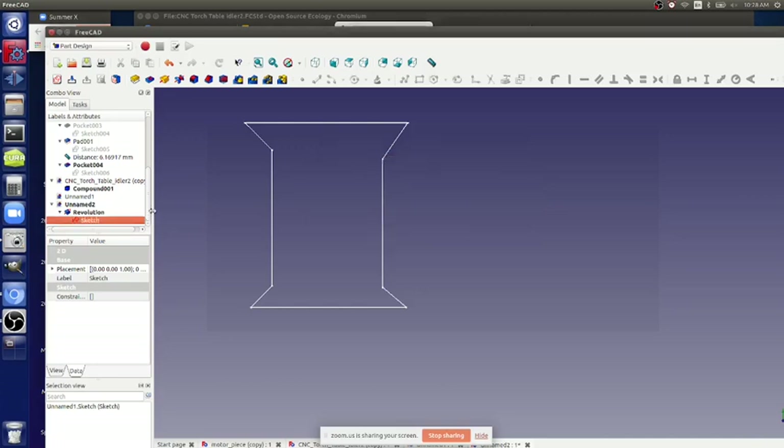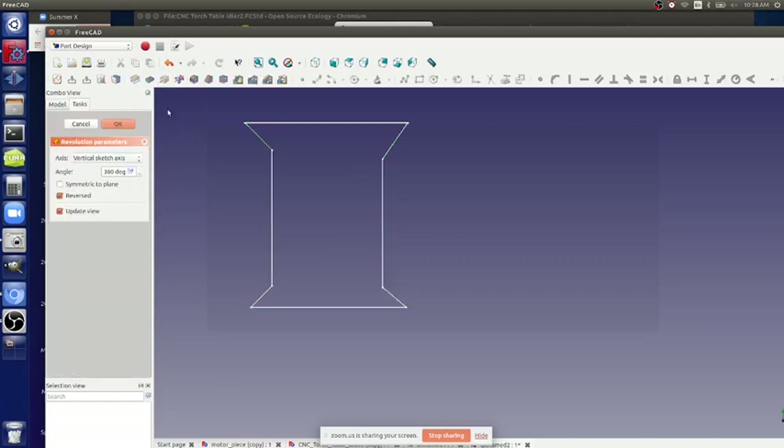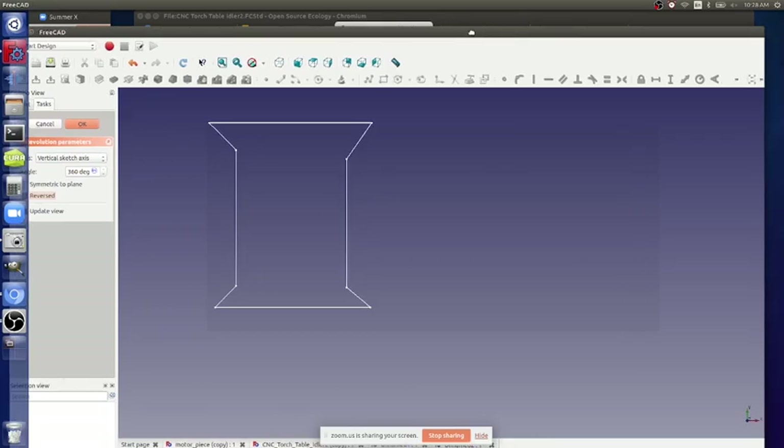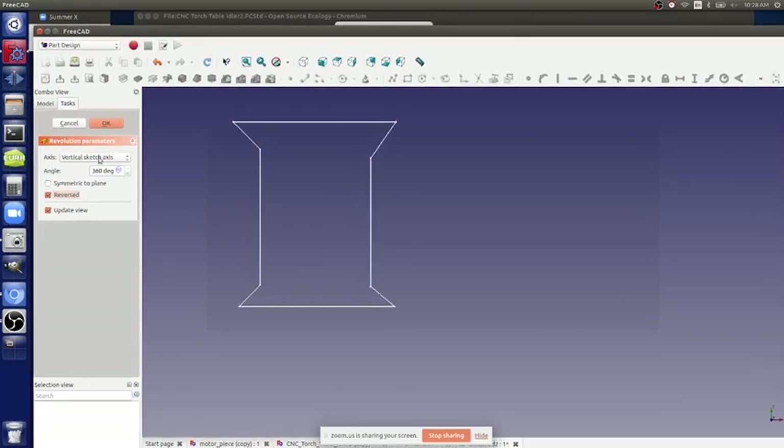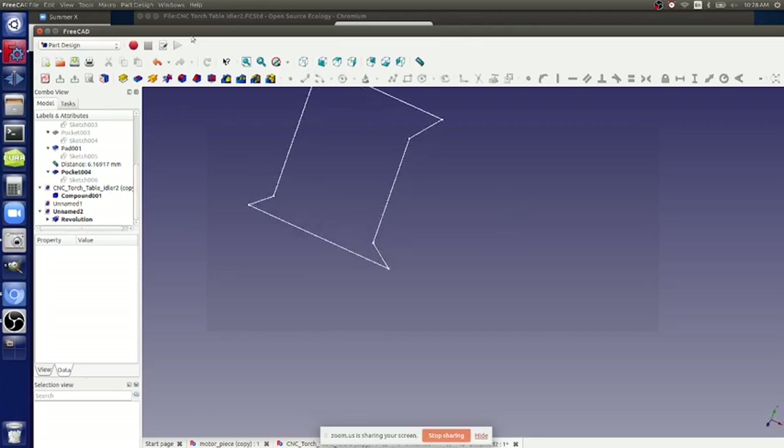You've got to select the sketch, get rid of the existing one, select this sketch, then symmetric to plane, reversed, update view. Which axis do we want? The Y axis - the horizontal sketch axis. That would be the profile of a pulley that you'd 3D print, with a hole through it.